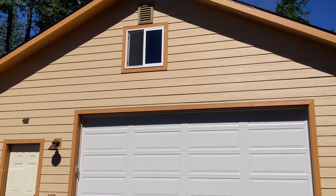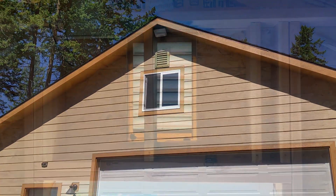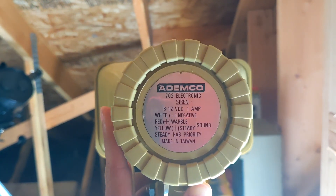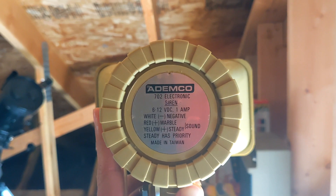The house is not built into this garage — it's built next to it. So now we're in the attic of the garage, and right here is where the siren is. I have it pointed as best as I could toward the exterior. I have a second siren right here so I can show you the model — it is an Ademco 702 electronic siren.